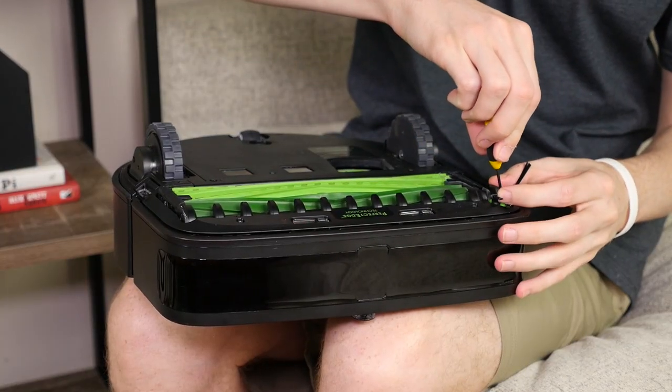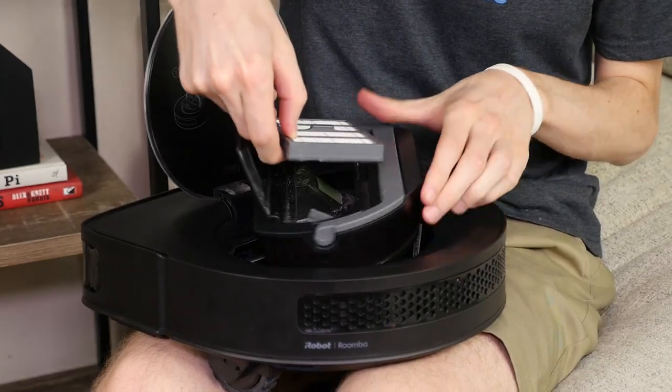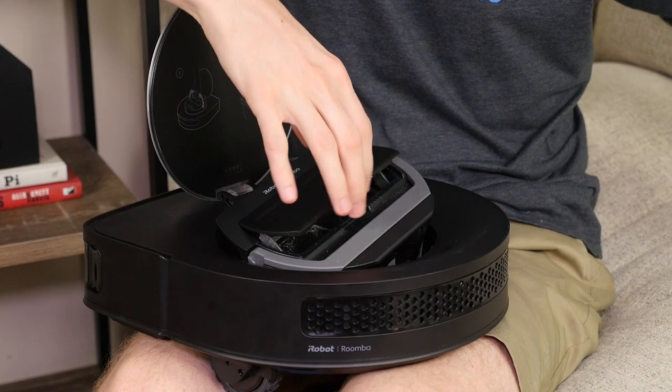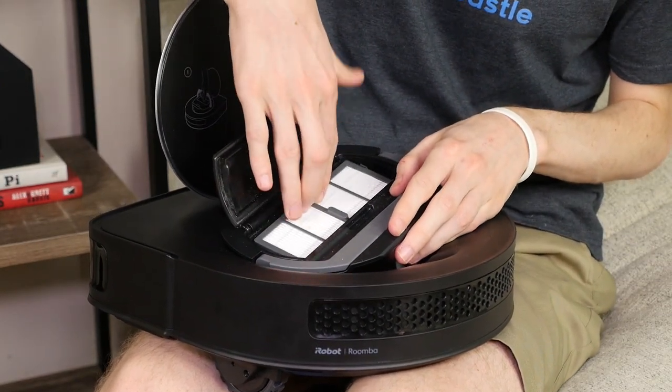To maintain the Roomba S9 Plus, you'll need to regularly replace the spinning brushes as well as the filter. Beyond that, you will eventually need to replace the rubberized brush roll, battery, and smart base disposal bag, but these parts will last longer.